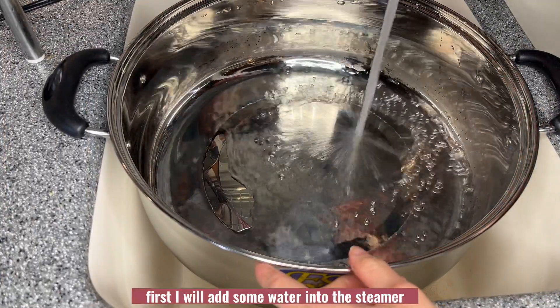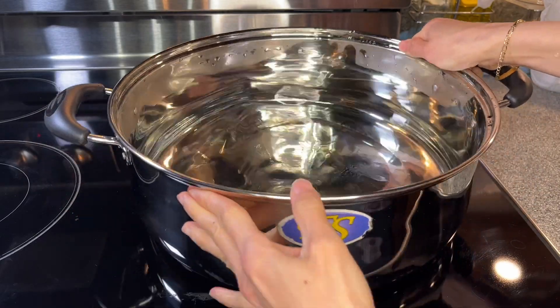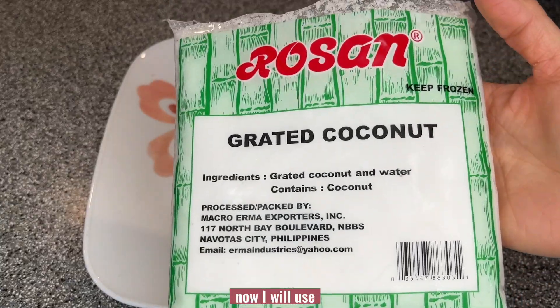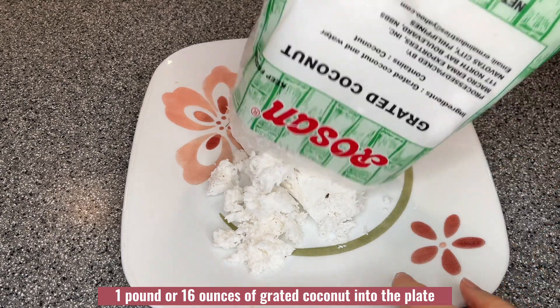First, I will add some water into the steamer and then put it on the stove over high heat and bring that to a boil. Now I will use one pound or 16 ounces of grated coconut into the plate.